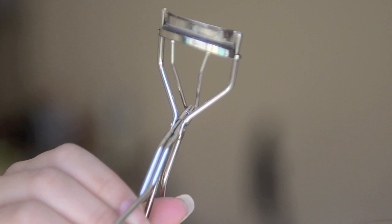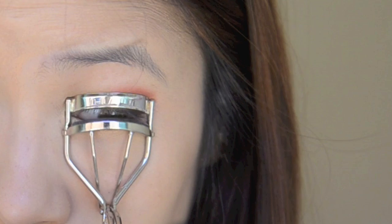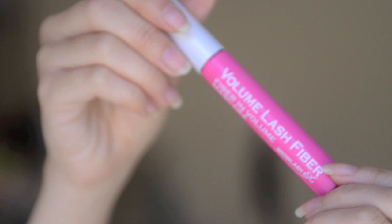Once you have done that, curl your lashes and apply mascara to your top and bottom lashes.